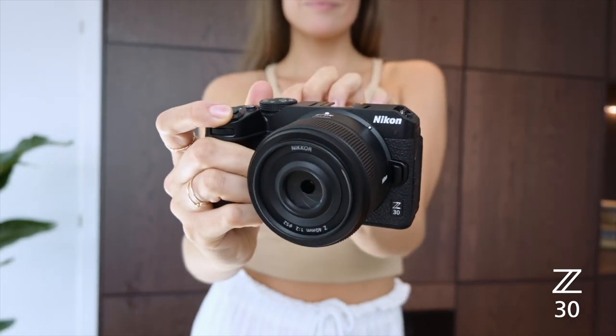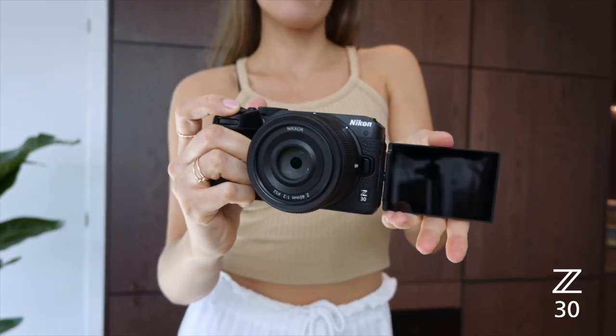Hi guys, I'm Alexandra and I'm a health and food blogger. I have a YouTube channel where I inspire people to eat more plants. I have a new Nikon Z30 vlogging camera and I need some help, so I reached out to Nikon and they sent me one of their Nikon trainers.